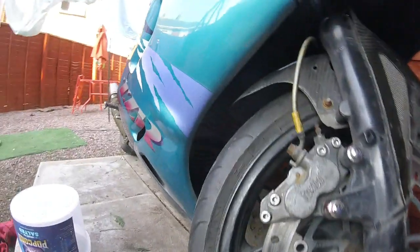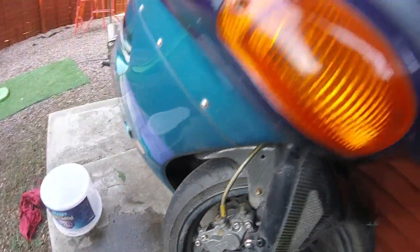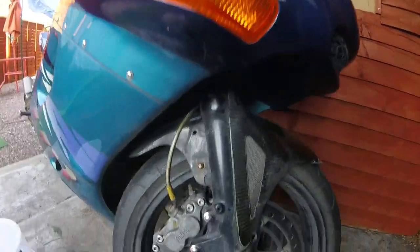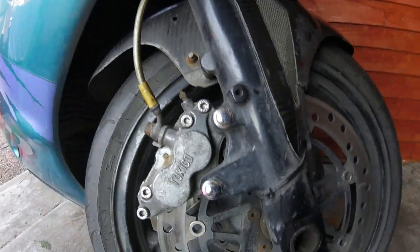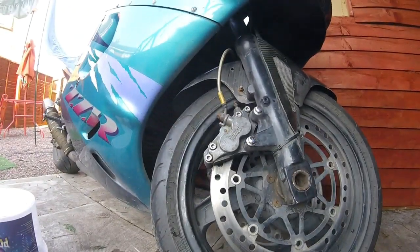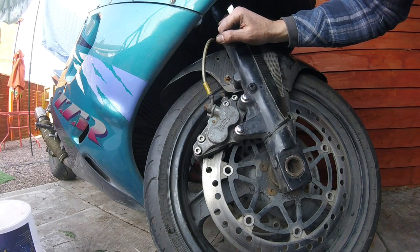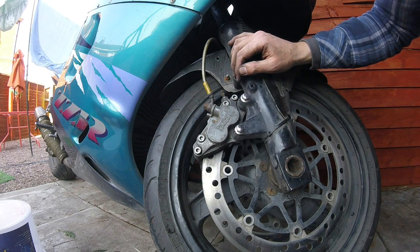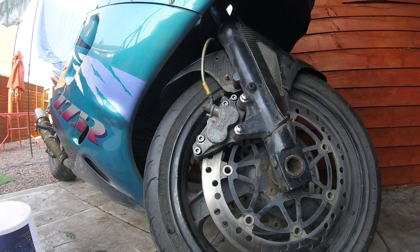All done. There we go folks. The bolts lined up and last tip, most importantly: make sure you pump that brake lever out so the pistons come out and the pads stick to the disc. Give it a good pump. There we go — you can see your brake calipers, pads and all moving parts inside the caliper on a ZZR1100D94, and it will probably work on most other motorcycles. Ride safe.